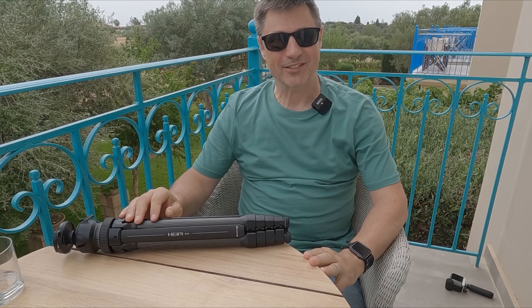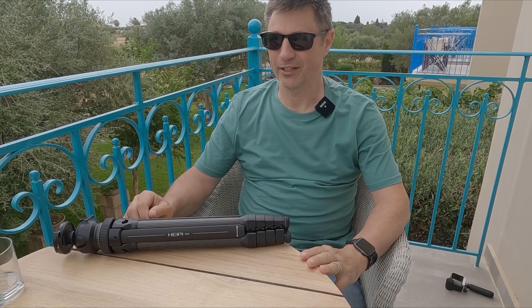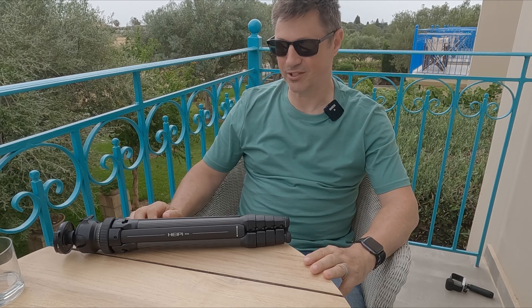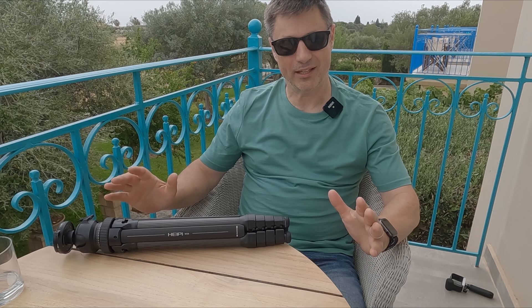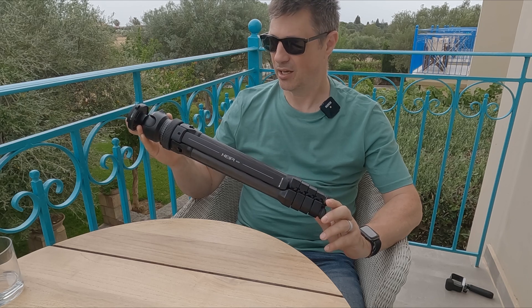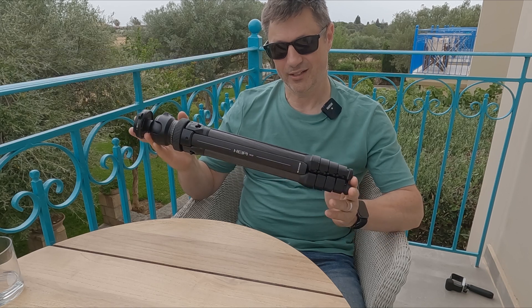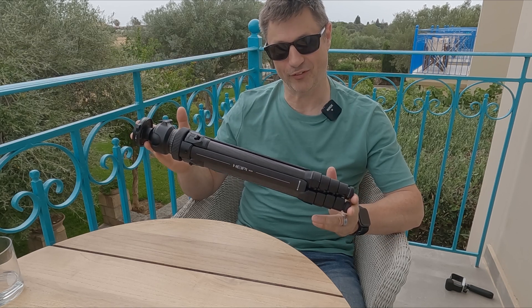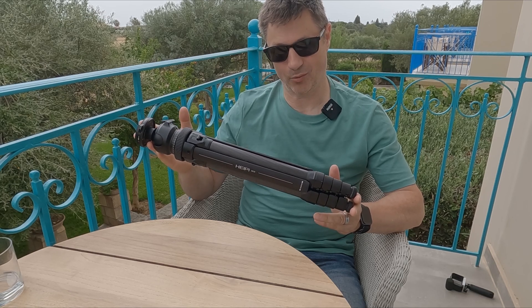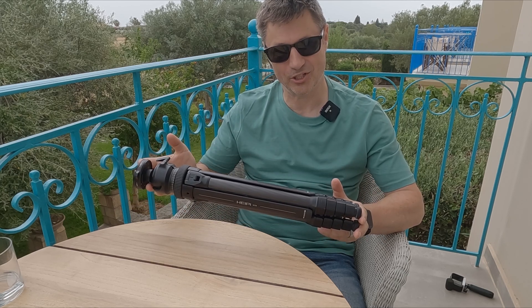Hi everyone and welcome back to the channel. I'm on holiday at the moment on a beautiful Greek island called Kefalonia. A little bit cloudy today, but a typical astrophotographer brings the clouds with him — it's due to clear up later. Anyway, this was the perfect opportunity for me to try out this travel tripod sent to me by Hypey — the Hypey W28. I'm very excited to show this to you because it's quite a special tripod. My name's Glenn, you're watching Astro Bloke.